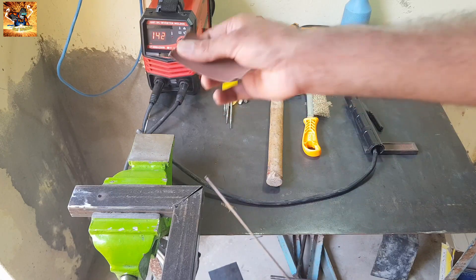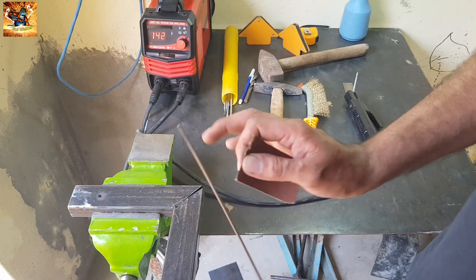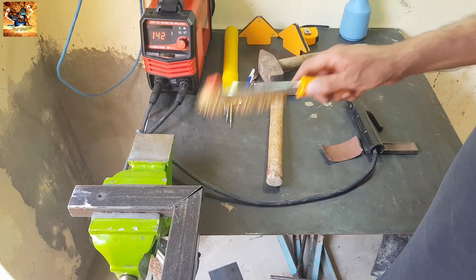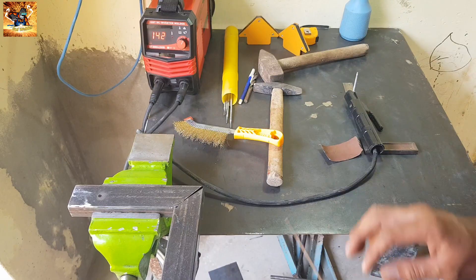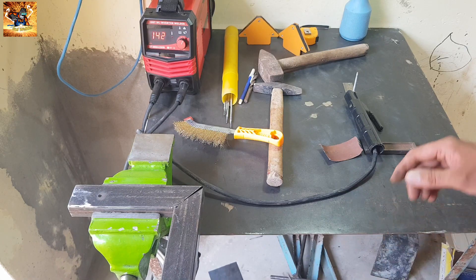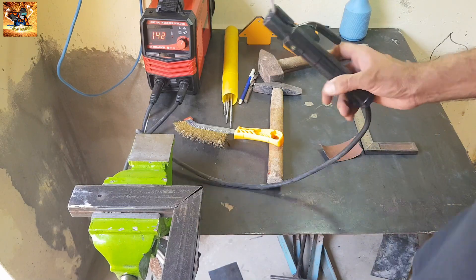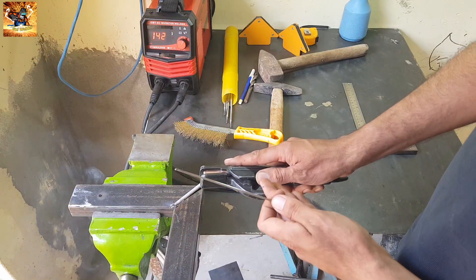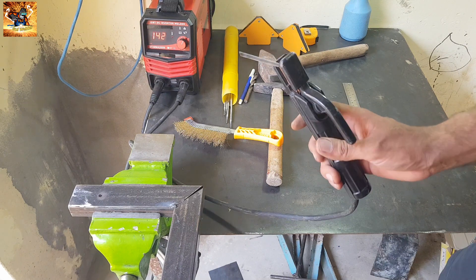First of all, clean the filler wire because there should be no rust on it. If you want a cleaner weld, then please clean the object before you weld.